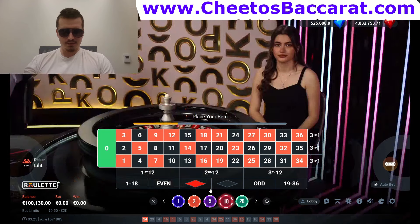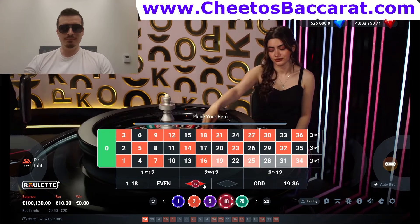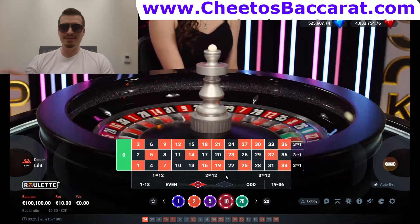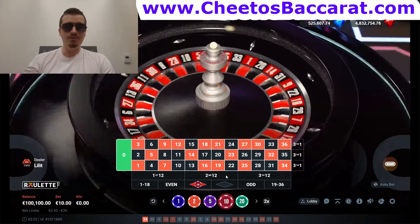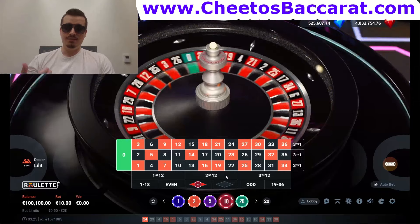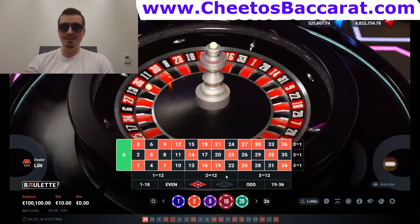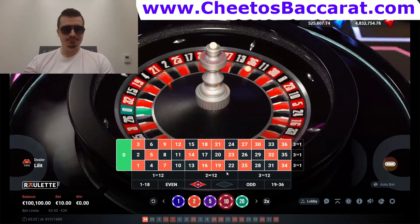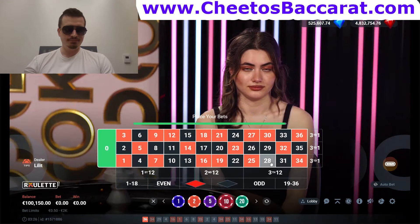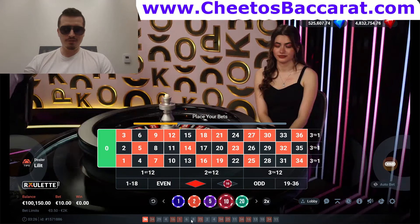Another win — really good session right now. We're going to go red again for $10. You can play all day with the Martingale strategy and you don't need to write anything down because it's so easy to follow. You just double, double, double — as soon as you win you're in profit. You don't need to win back-to-back or three times in a row. Win one time and you're in profit. And that's a win!